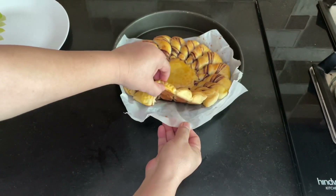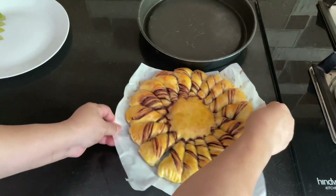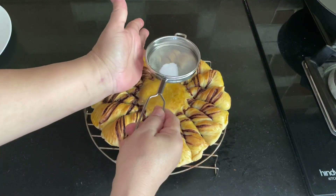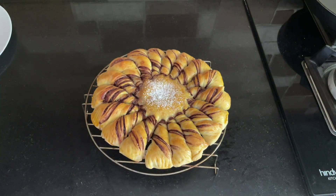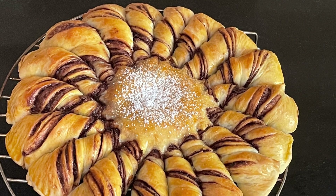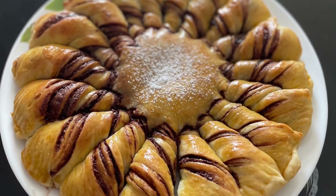Do try it out and see! Our flower bread is ready too — nicely browned on the base, golden brown on top. Place it on a wire rack to cool a little, then dust powdered sugar in the center for a nice look. Enjoy it with your family and friends, and give the video a like if you enjoyed it. Bye for now!